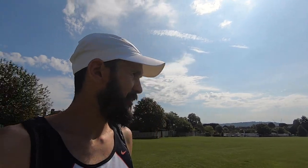Hello everybody, I'm coming to you from my local park. Nice huge field — in the distance you probably can't see on the GoPro, but I've got the cathedral in the background there, which features in a few of my videos. Why am I here today? Well, I'm testing out a new pair of shoes.